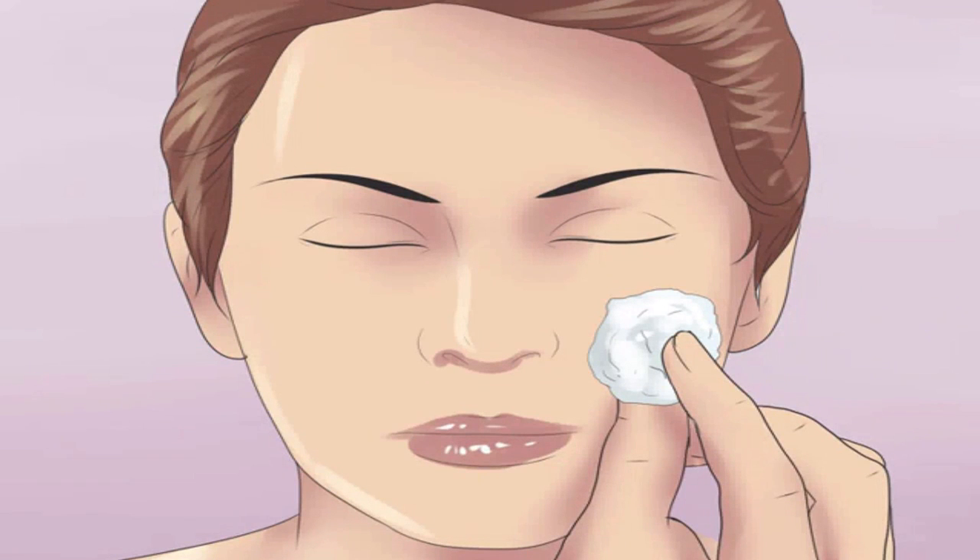Tone your face. After you rinse your mask away, use a facial toner to help your pores close back up. Apply it to your face in gentle strokes using a cotton ball. Lemon juice makes a great natural toner — mix one tablespoon with one cup of water. Apple cider vinegar is another great option — mix one tablespoon with one cup of water.